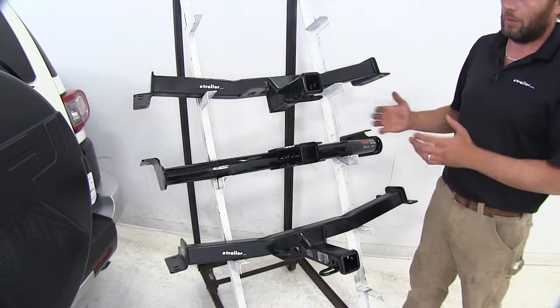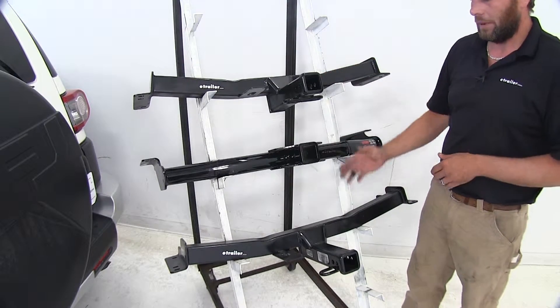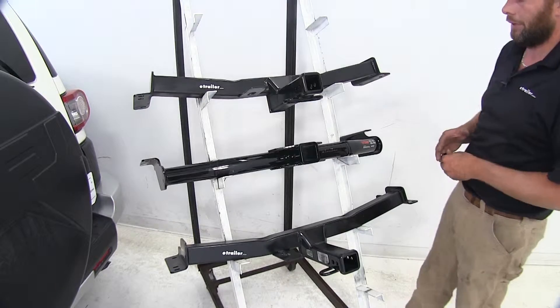Going down through the hitches, installation is going to be fairly similar across the board. You're not going to have a big swing one way or another — they'll take you about the same amount of time to get them put in the vehicle.